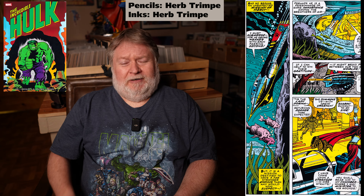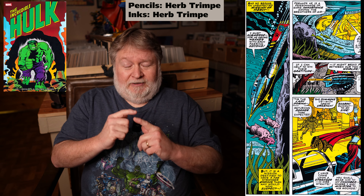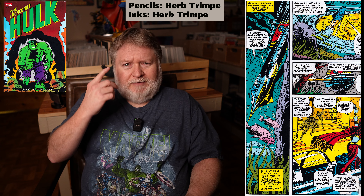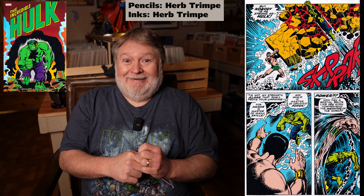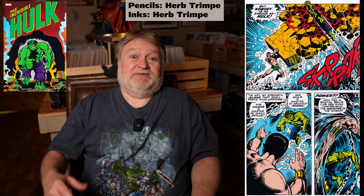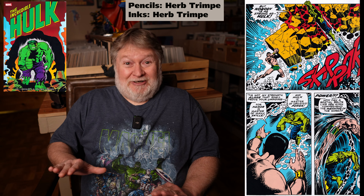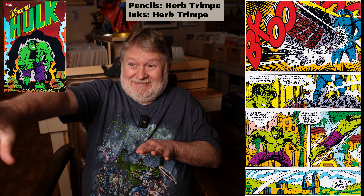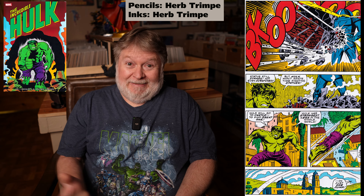And then he went through this period where he didn't draw eyeballs. There were two or three issues in a row where he would just darken the eyes, and it would look almost like they had their eyes closed — even the Hulk. No eyeballs, just shaded through. He got out of that phase too. I think it was because he was insecure as an artist, afraid his eyes looked dumb. As he got more confidence, his art got better, and he started actually drawing eyeballs and relied less on those strange gestures. He noted it himself.